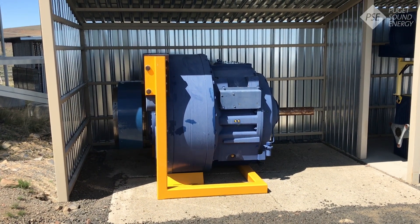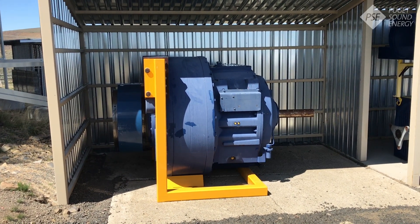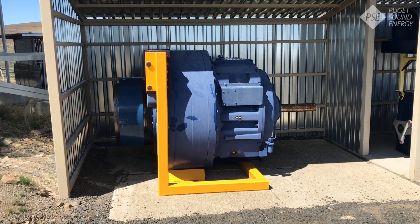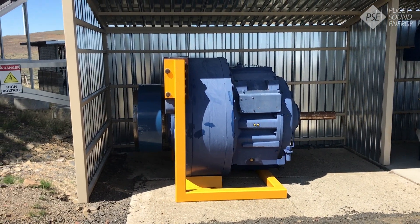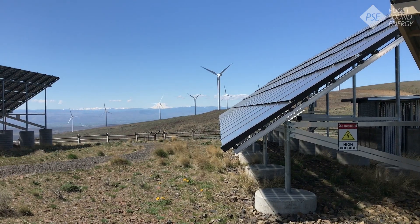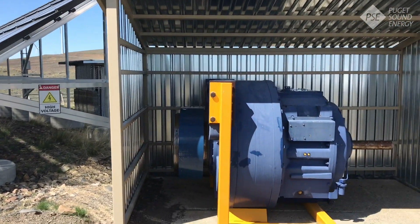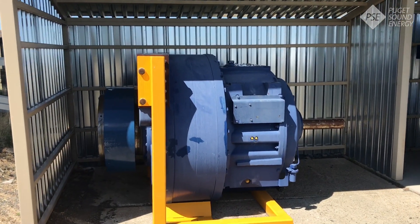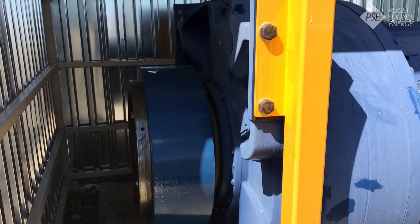What you're looking at right now is the gearbox. It weighs 17 and a half tons and it's one of our most expensive components, but it has a really important job. Its goal is to speed up the very slow blade speed. As you can see, the turbine blades are doing about 16 and a half revolutions per minute. The gearbox speeds that up to over 1,800 revolutions per minute through a series of gears.